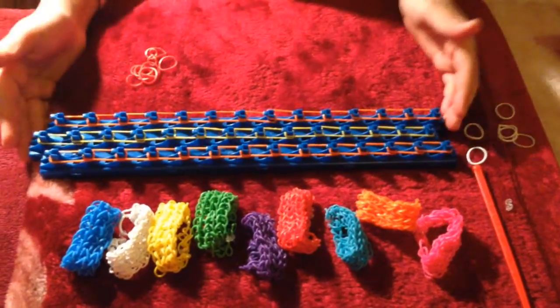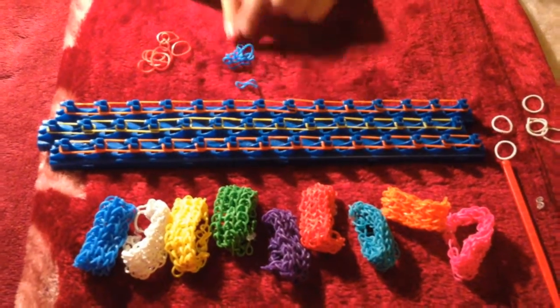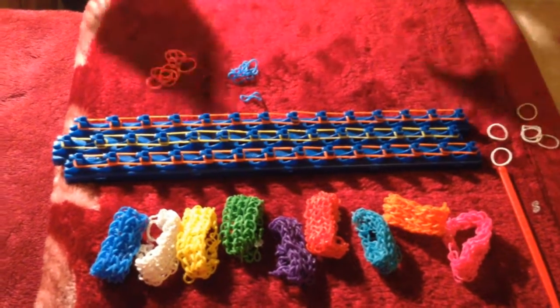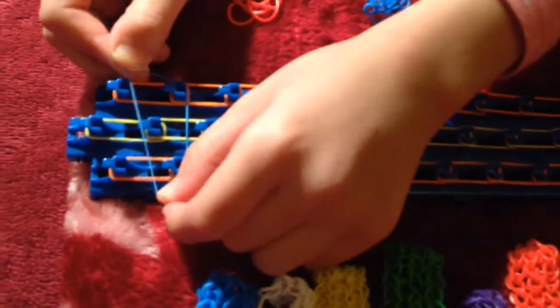Now we're finished, so now we're going to start off the reds as we're doing triangles. We're going to get the blues as well — all you need is six blues and seven reds. We start off the blue, miss one triangle, then go on the next one, then get a red one and put it here.